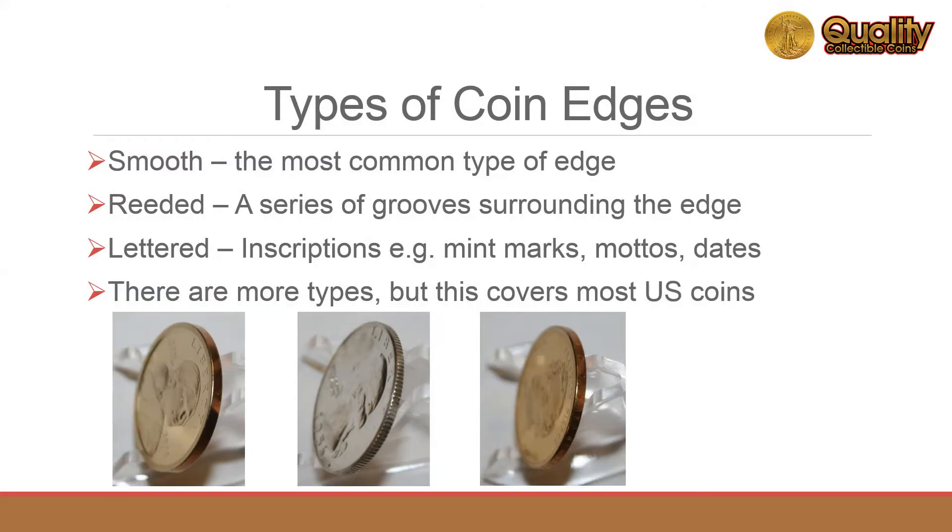There are primarily three types of edges on U.S. coins. The most common edges are smooth. Some coins have reeded edges, or grooves around the edge. The third type is lettered edges, which can include mint marks, dates, additional information and symbols — for example, stars.